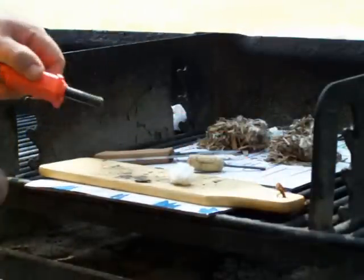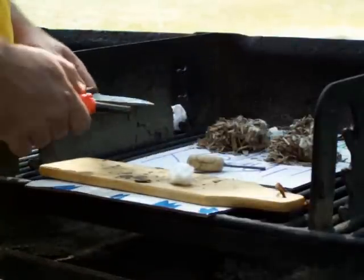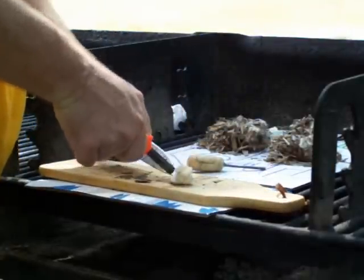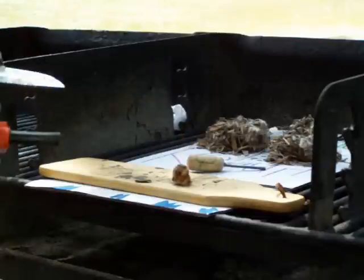This is just a plain old cotton ball. It's not soaked in anything — it is 100% pure cotton. And it is on fire, one strike with the ferrocerium rod.